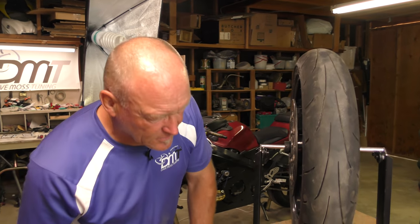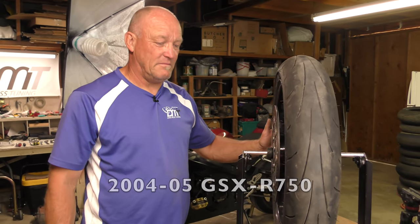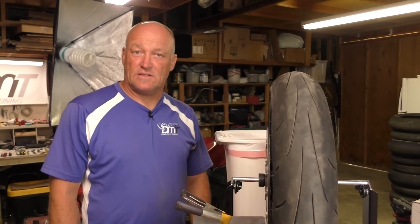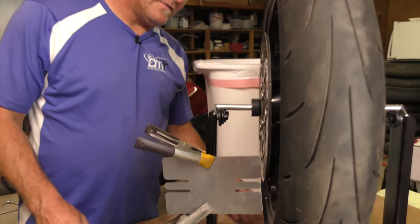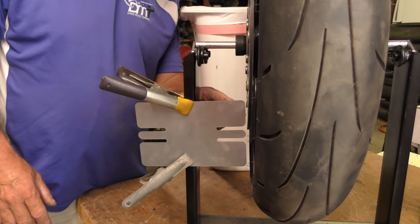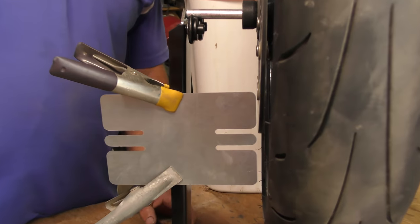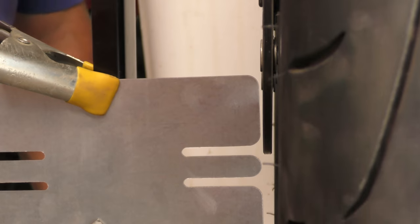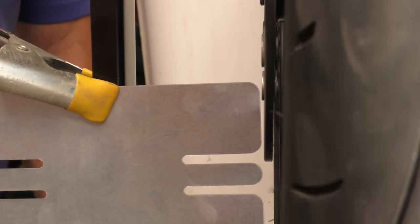I couldn't find anywhere online what the OEM stock thickness from the manufacturer is. So we would need a brand new rotor. I bet it's 5.5 — that's my bet. Now with the highly sophisticated DMT Studio in action, we have set up using the wheel balancer a metal plate that we can put up against the rotor, which has a straight edge on it. So we can look along it and see if the rotor itself as it spins has a visible gap — to see if there's run out in either direction, left or right.